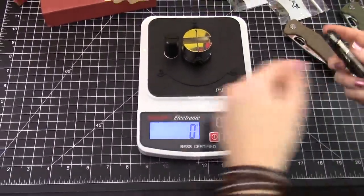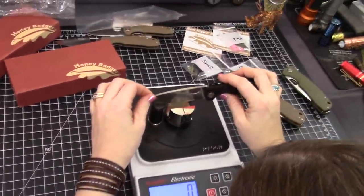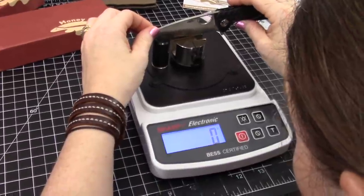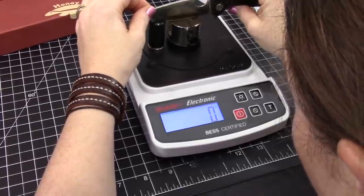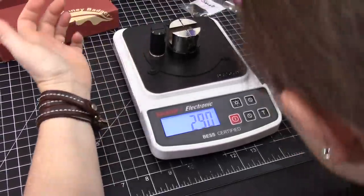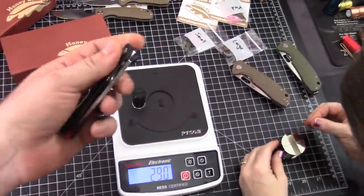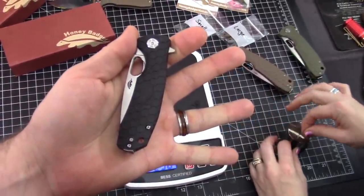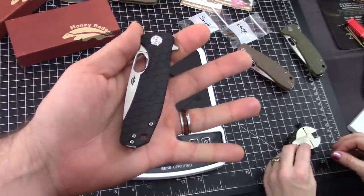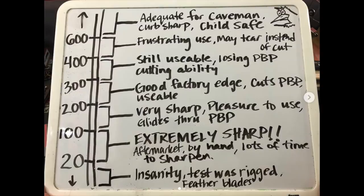Sharpness test — we have to. Brand new knives. The black one first — D2 factory edge. 290. Anything under 300 is acceptable. I'll show you that this one actually does still cut phone book paper, but anything under 300 for a factory edge is generally acceptable.